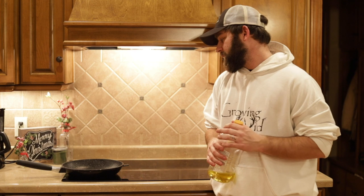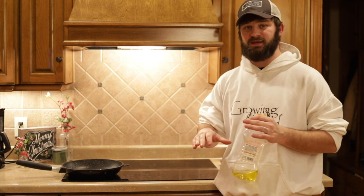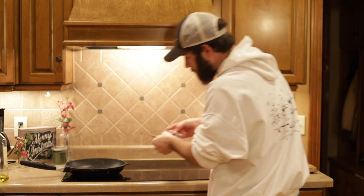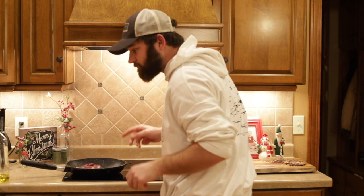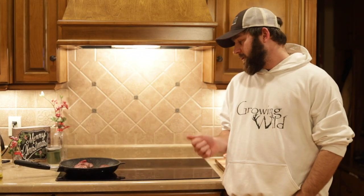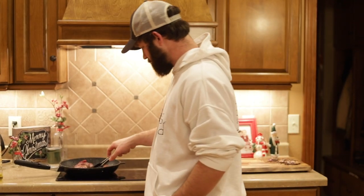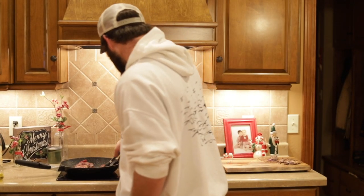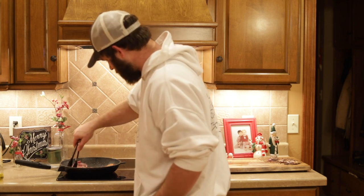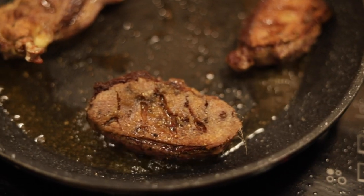Now that the breasts are seasoned, I've got a super hot pan. I'm putting a little olive oil in there and placing these skin-side down first. These have been going for about three minutes on this side, so I'm going to give them a flip.